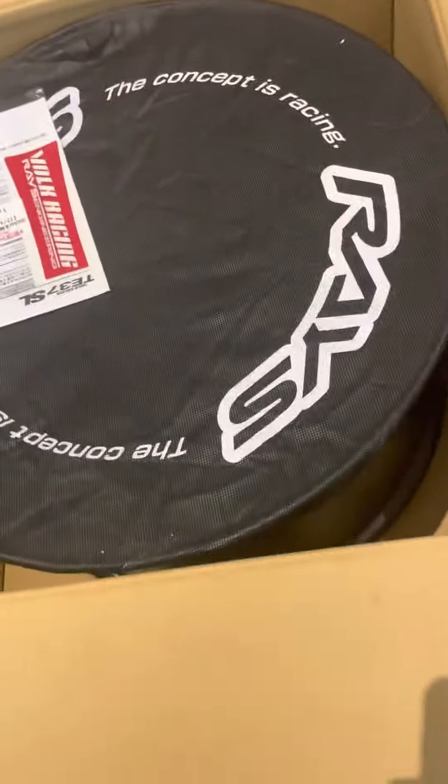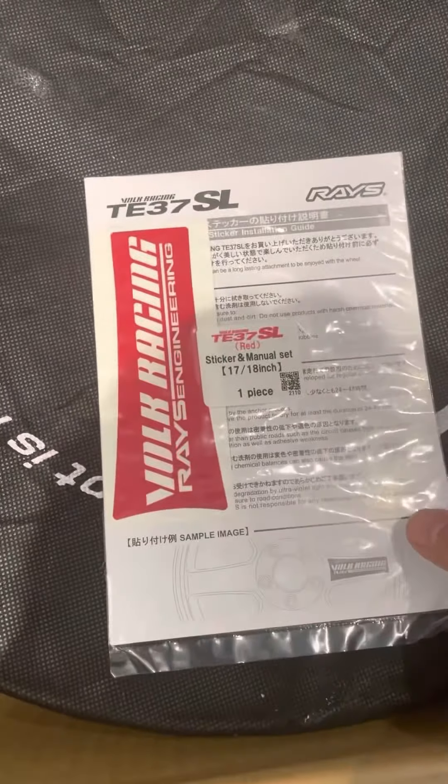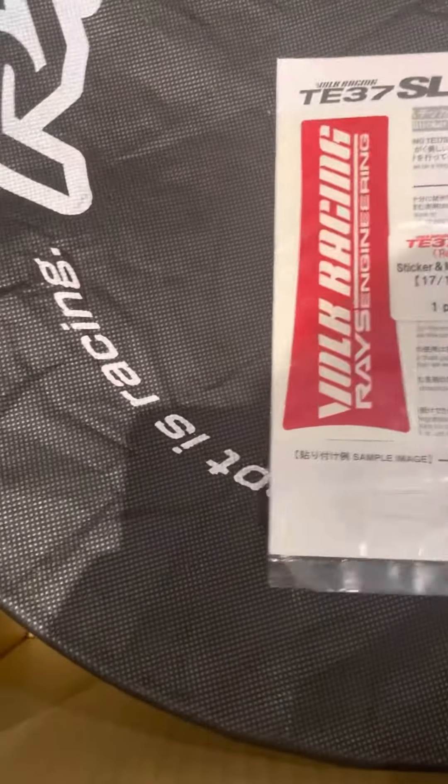I just can't wait. I'm not gonna open all of them, just gonna open one and see how they look. These are the TE37 SL formula silver.